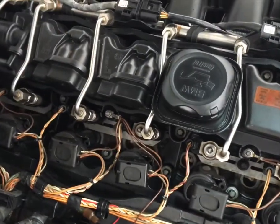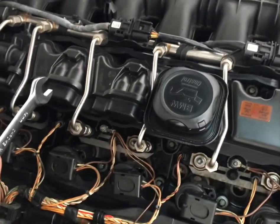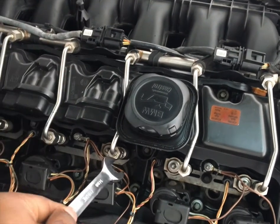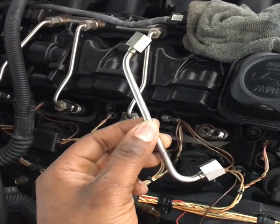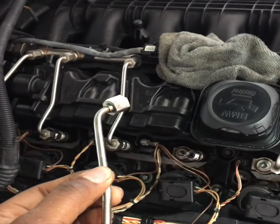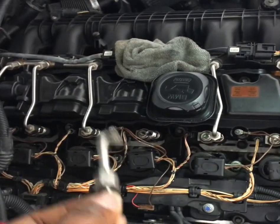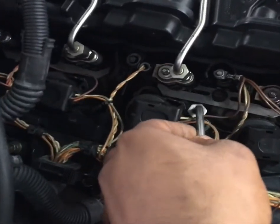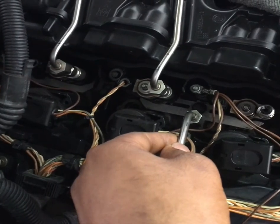Alright, so this is the offending injector. The way I'm going to take this off — it's pretty much loosened here and here with a 14 millimeter. So I have it removed, put a little rag over there so nothing goes into the lines. Let's put this over to the side. The next thing I have to do now is right here, just loosen this with an E10 socket.